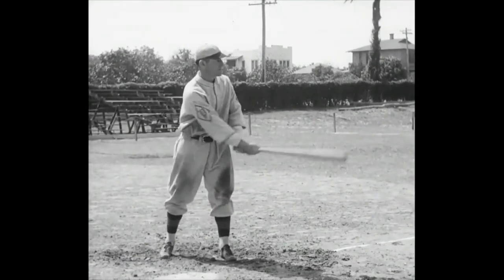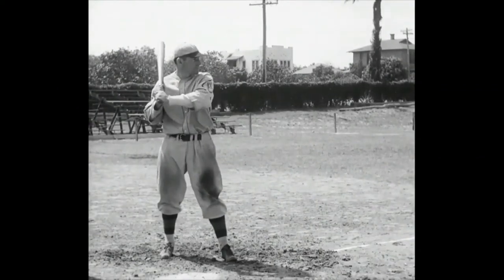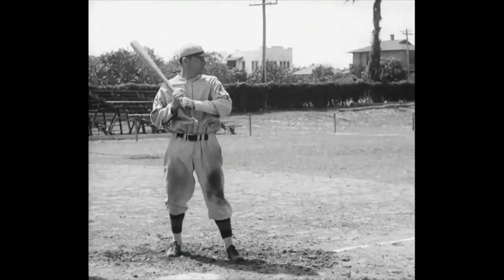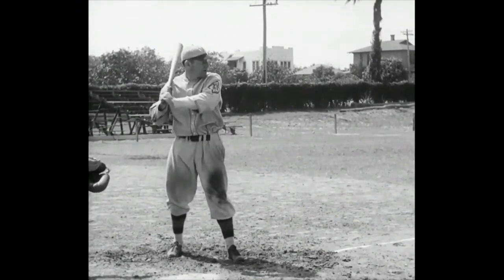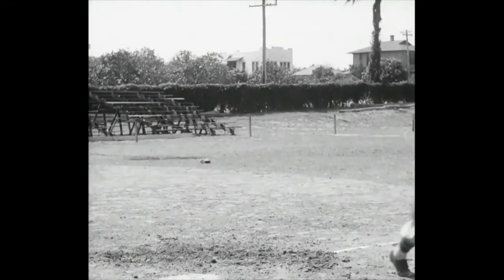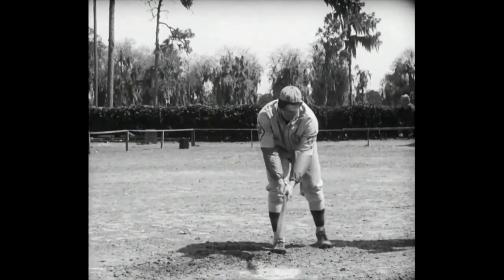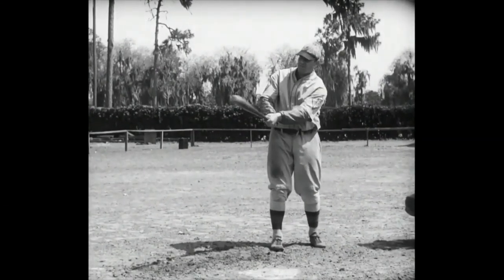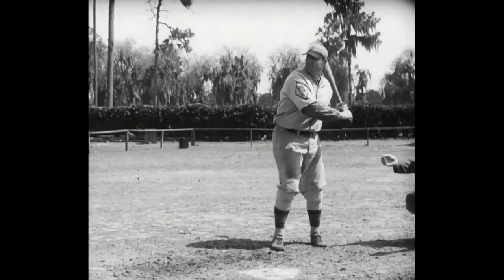Next up, Pinky Whitney, Bill's third baseman and captain of the team, and a hitter who can do a lot of damage with a bat. Here comes the throw — that's hitting it. And the place to look for it is way back yonder by the fence. Hit another one for us, Pinky. Next up, Don Hurst. He does his hitting from the left side of the plate. Every right field fence in the league knows what it feels like to stop one of Don's drives. Sometimes the wall ducks — and then it's a home run.